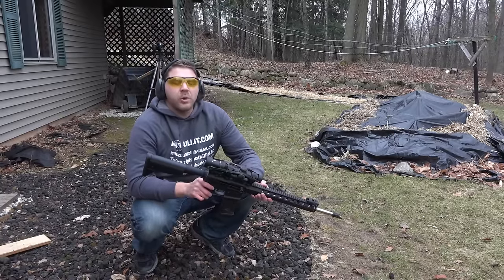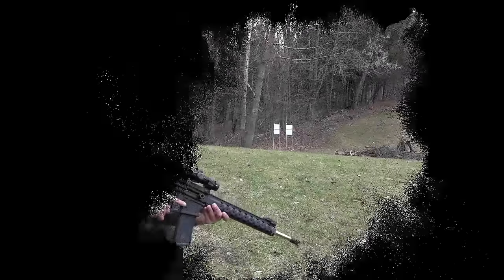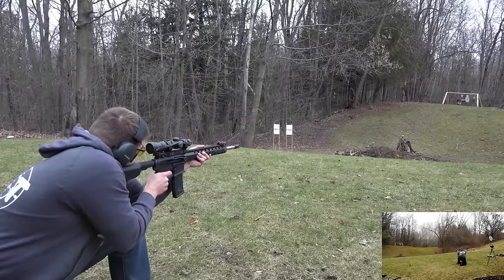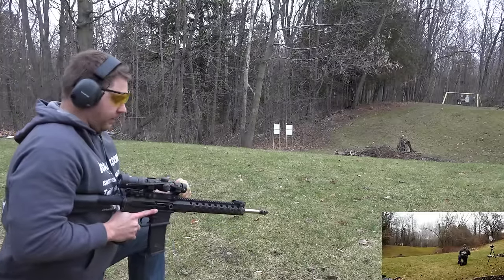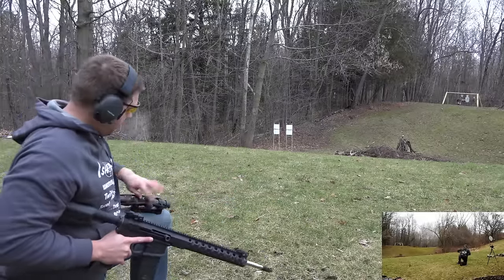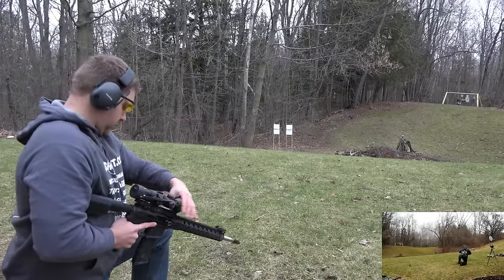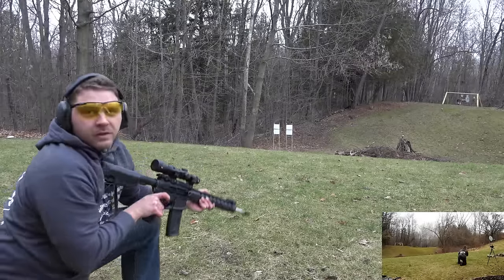The next thing we're going to do is take the optic off of the gun and then put it back on to see if the zero stays true. I'm going to give you a test shot quick just to show that we're still on target. Hit on steel - we're good. Taking the optic off now. We can see the optic is off the gun. We're going to put it back on and see if our zero stays true. Hit on steel, we're still good.